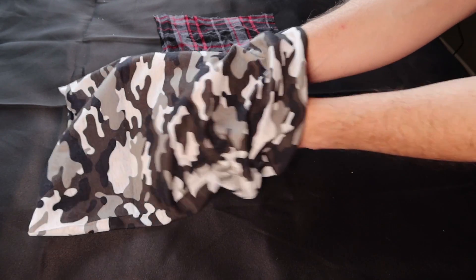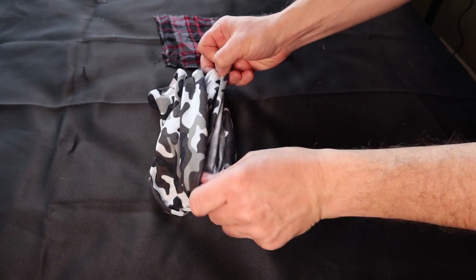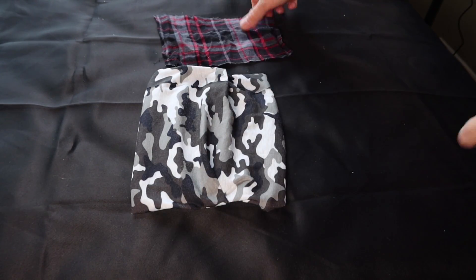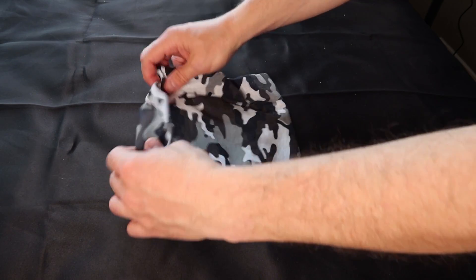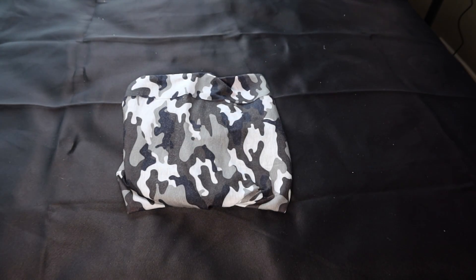We're going to start off by taking the multi-purpose head wrap and folding it in on itself, like so. Then we're going to take the piece of flannel and place it on the inside. And that's all there is to it. Now that we've shown you how to put the flannel inside the head wrap, all you have to do is take the head wrap and put it on like normal, and then just lift it up over your face.